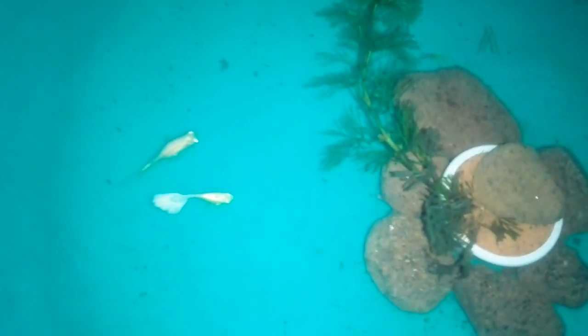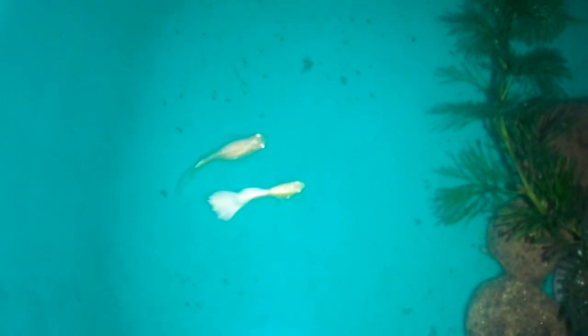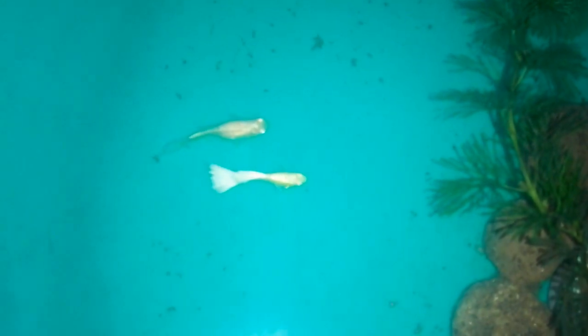Friends, how are you going to make a bag of white texels in white texels? This is the first one. How are you going to make white texels? How are you going to make white texels? The first one is the second one.